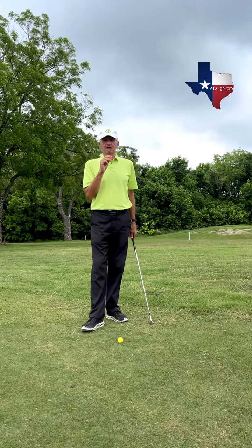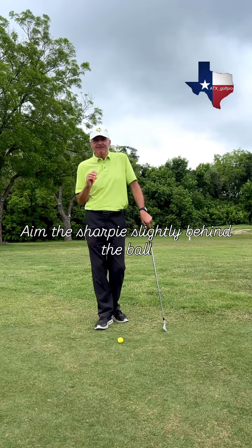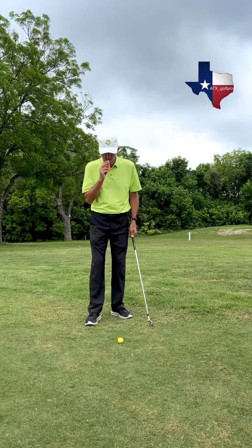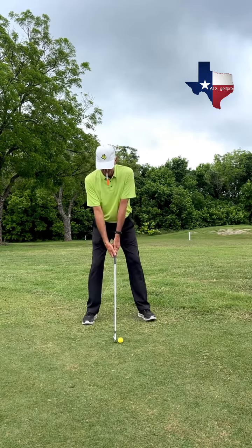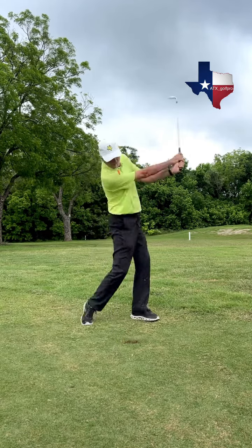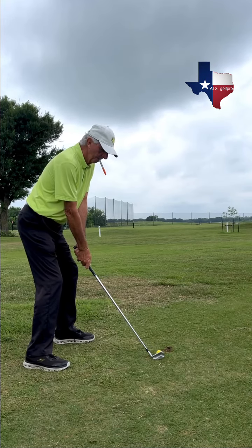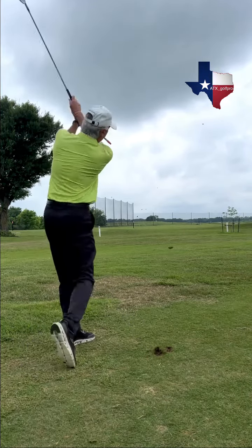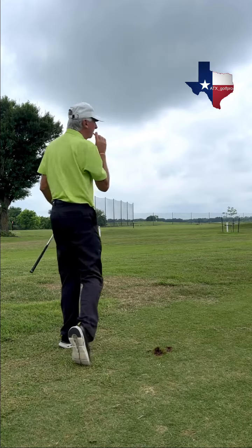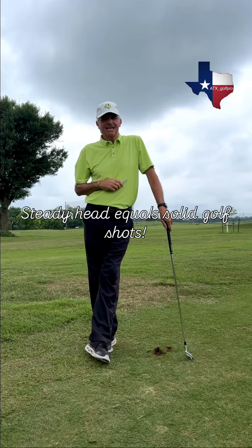What we're going to do is put the Sharpie in our mouth, aim it slightly behind the golf ball, and try to leave it in that position until we get to our finish. Give that Sharpie drill a try. With a steady head, you're going to be hitting the ball a lot more solid.